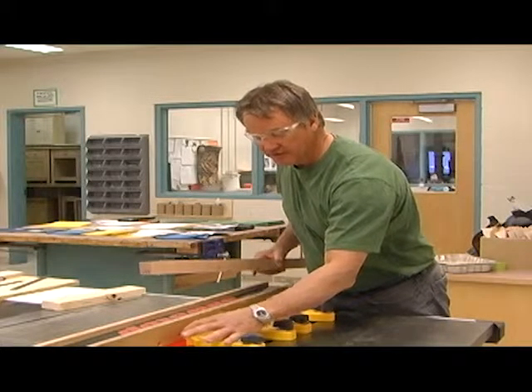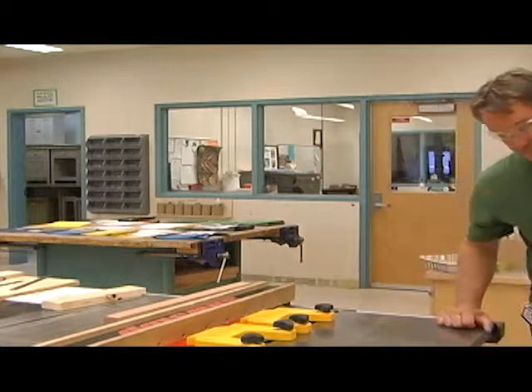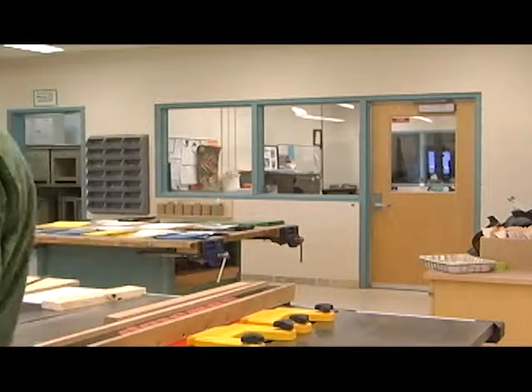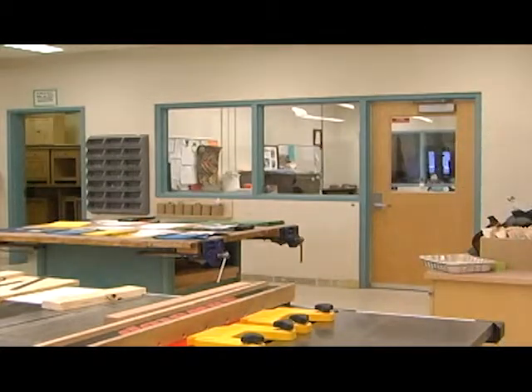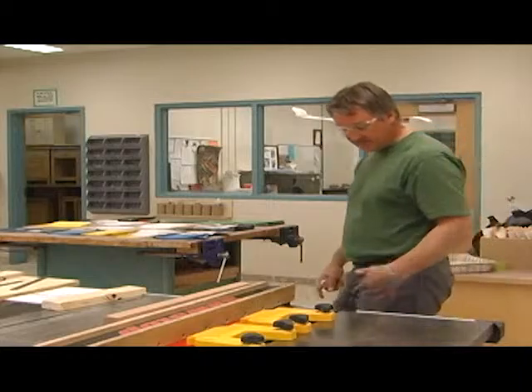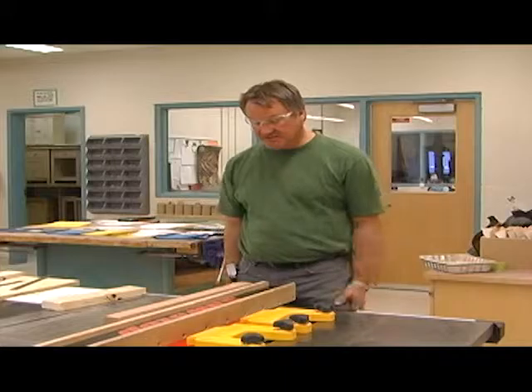The back feather board — we want the back finger to be just behind the back of the blade so we're not putting pressure on the blade, just putting pressure against the fence. We're going to use a push stick with this, because the blade will disappear. You won't see it cutting — you'll hear it. So you don't want your hand in a position where you can't see the blade.